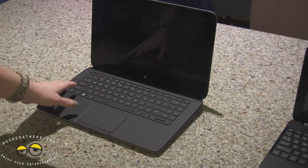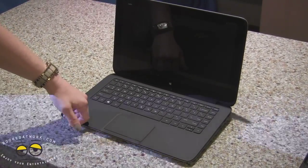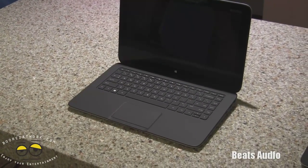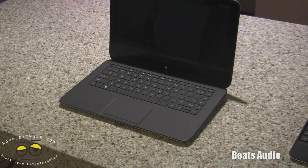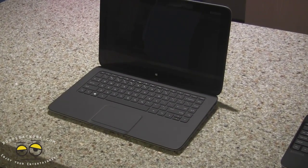These will be great units. This one is in the Envy line, so it will have Beats Audio, giving you great sound quality — even better with headphones. It will be a really nice unit, just with the larger screen and 10-point touch. It'll really keep that X2 line going.